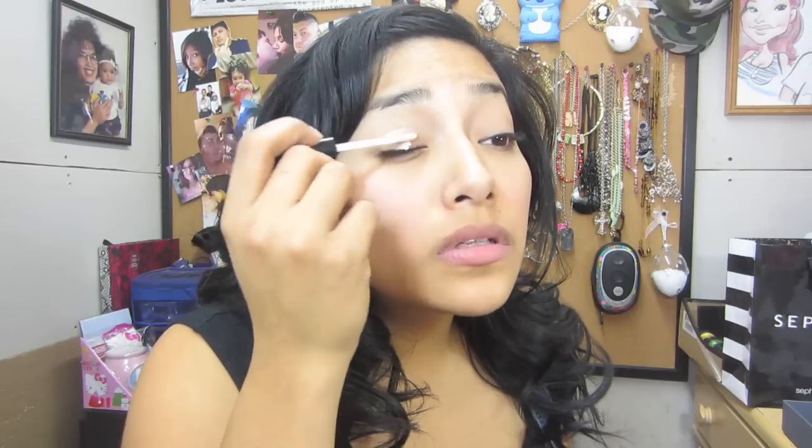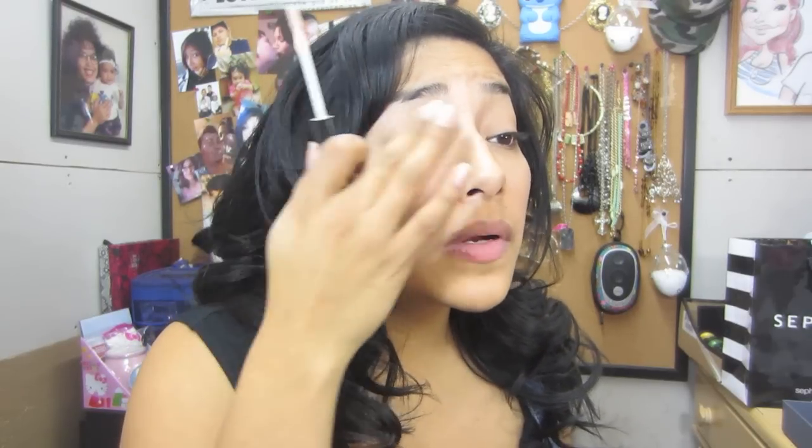I'm going to see if I can talk and do makeup at the same time. You guys can leave comments down below and we can get to know each other. So let's start — always start with the base. I'm going to be using this e.l.f. primer. I've been using this in quite a lot of my tutorials and it works very, very well.